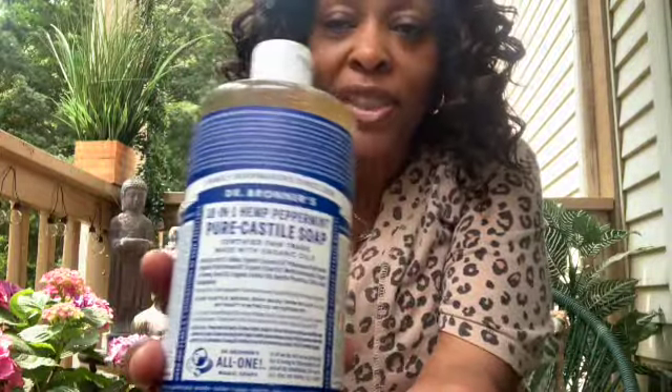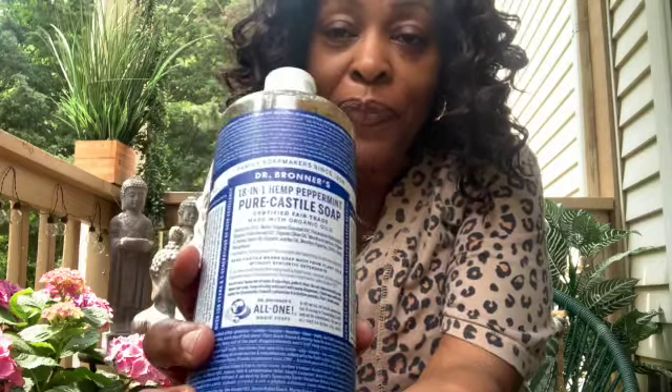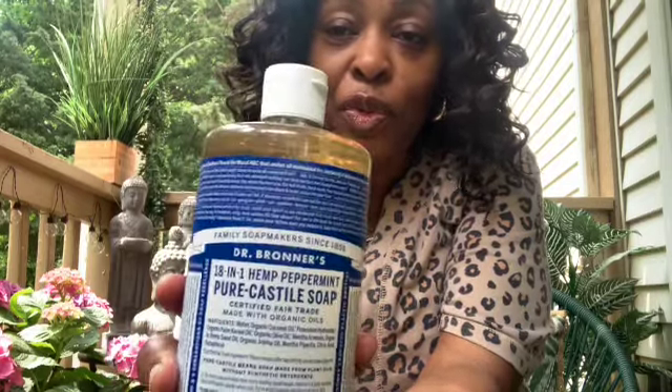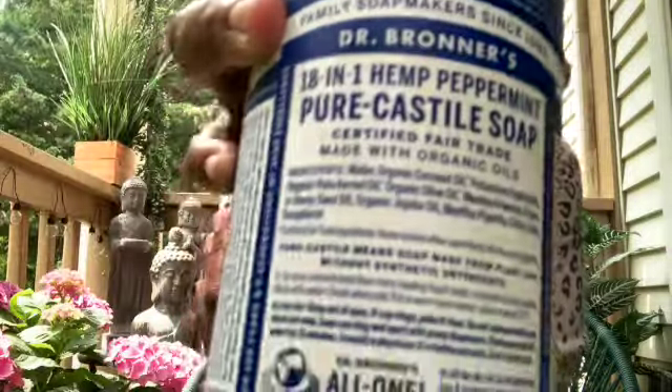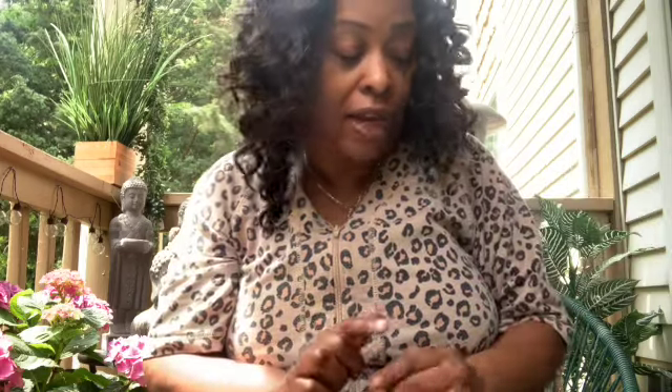This is peppermint soap — I wash with this every day. This will get you super duper clean. Dr. Bronner's peppermint. Get the peppermint. Sometimes I use other kinds of scents he has, but the peppermint is number one.